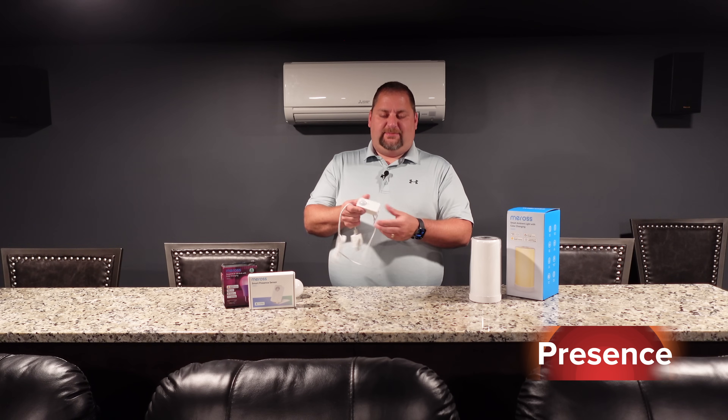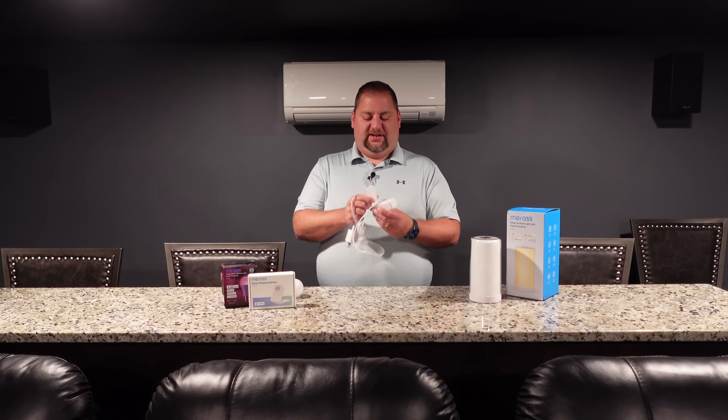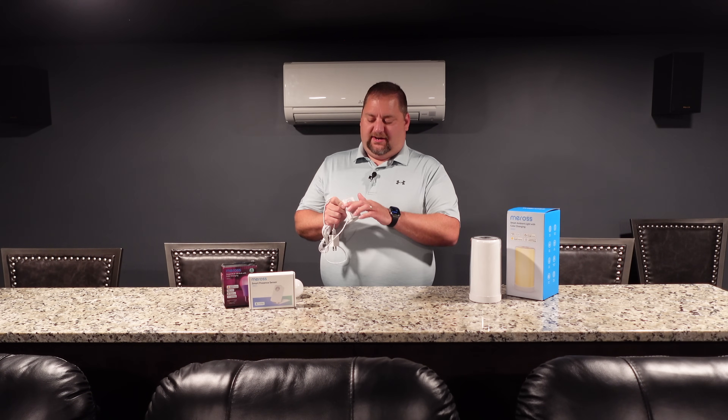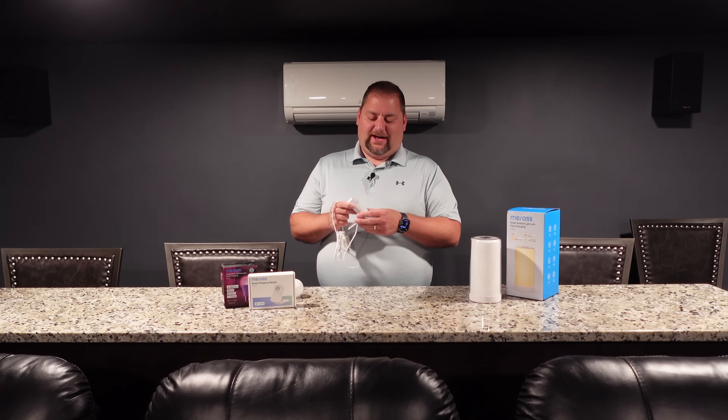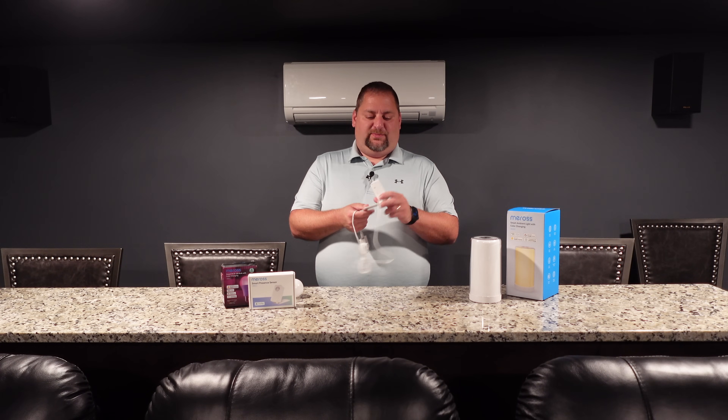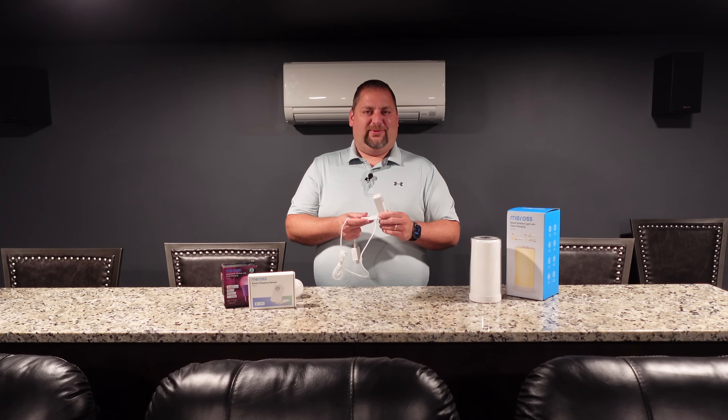Let's move along to the devices and the automations. The Smart Presence Sensor — I have it set up on a little stand here, but it does collapse up and the cord can go out the bottom if you wanted to put it directly against the wall. There are several different mounting options, and it has a cover if you have pets and want to block off the bottom so only presence above a certain level is detected. Pretty neat and compact item, and I'm pretty impressed with this one so far.